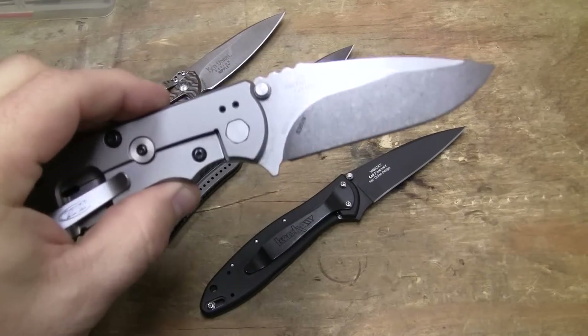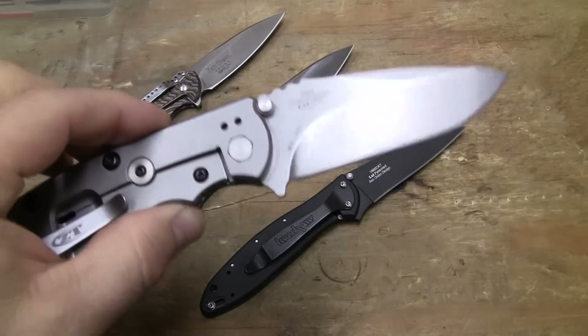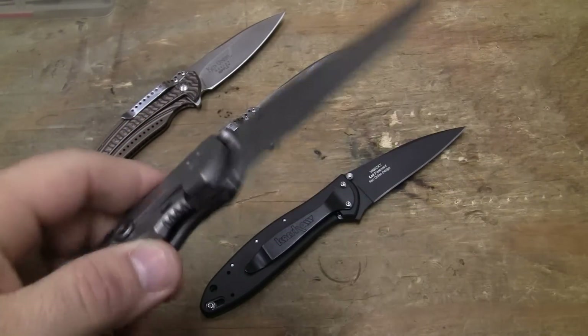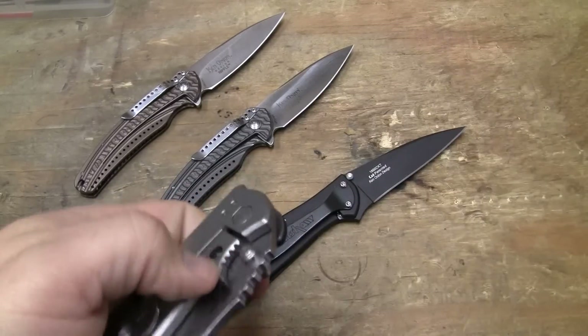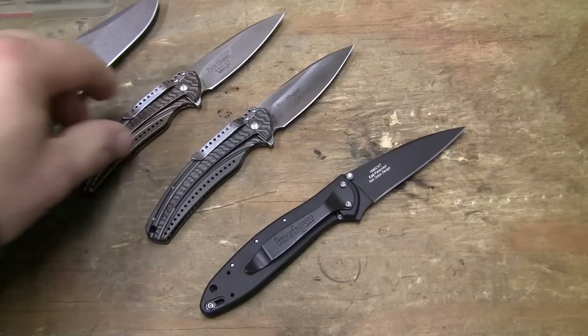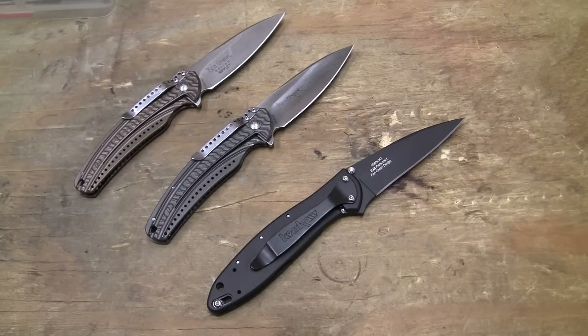Because titanium is very malleable. You can bend it, move it, shape it. It takes a lot of force, but it's very flexible. It's easier, honestly, to unlock this Zero Tolerance 550 than it is this Leek. But I digress.